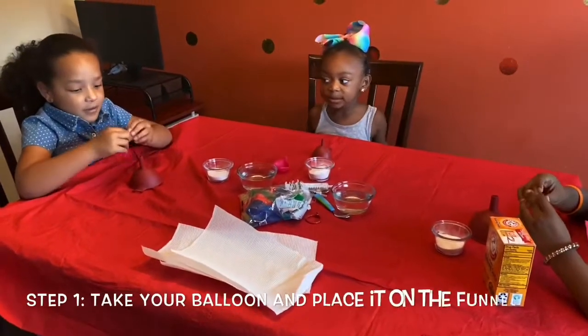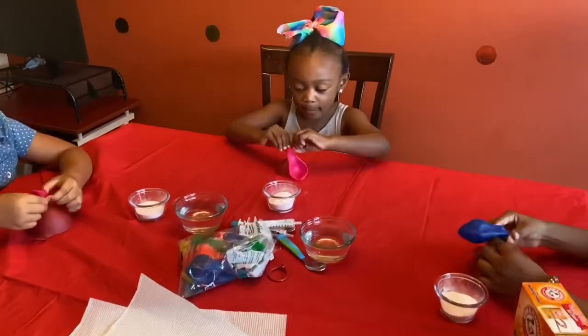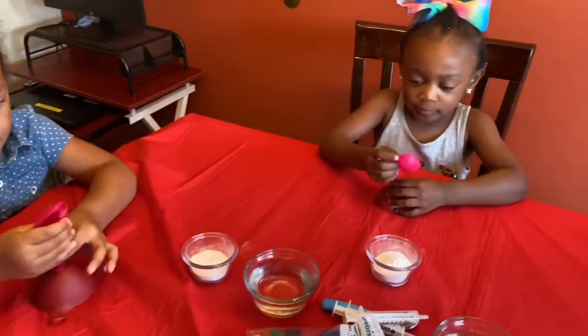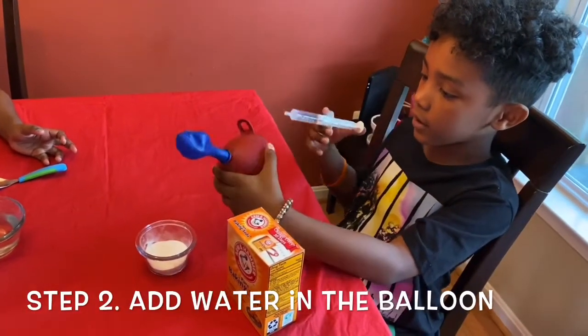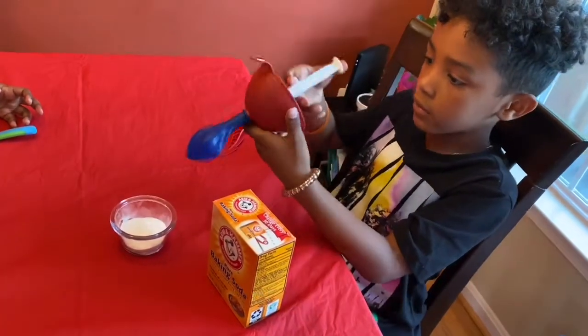So you're going to take your balloon and put it on the plate. We're going to be putting this in the balloon so it can get more weight. So let's do it.